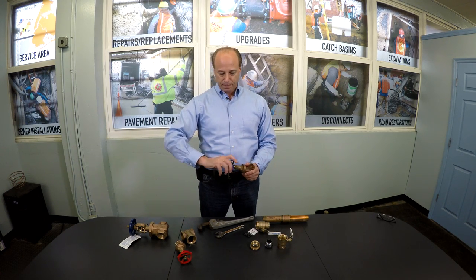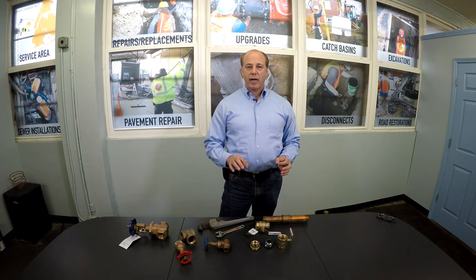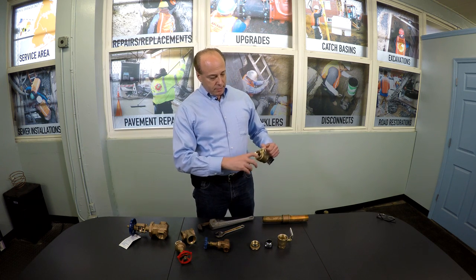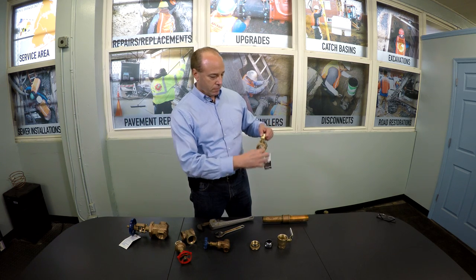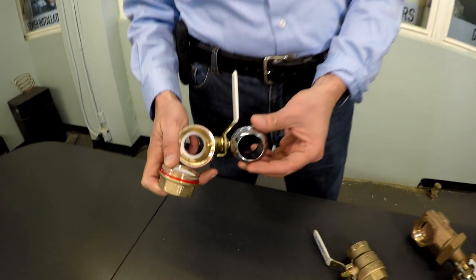Never use brute force. The second most common type of valve on a domestic water service line, which has been almost exclusively in use in New York City since the 1990s when it became legal, is called a full port ball valve. Why full port? That means the ball that's hollowed out inside of this valve is not smaller than the pipe entering the valve — there's no restriction. If you were to take apart a ball valve, which I did here, there's typically a stainless steel ball inside.